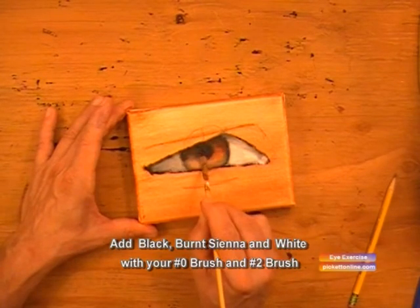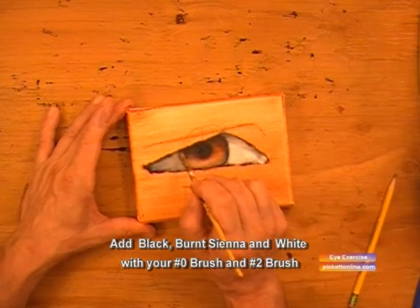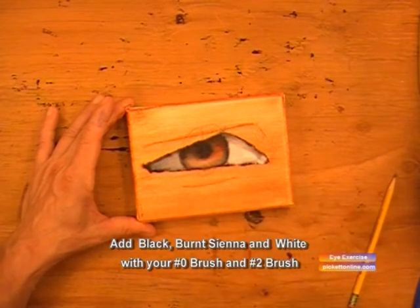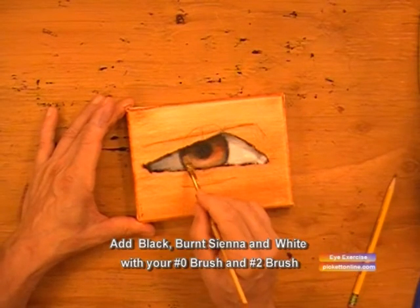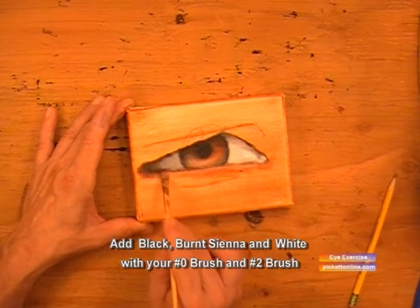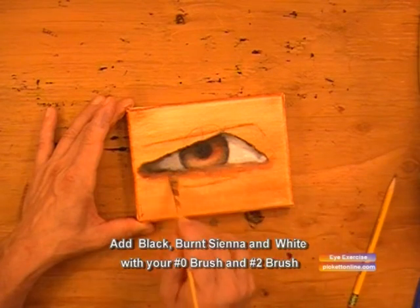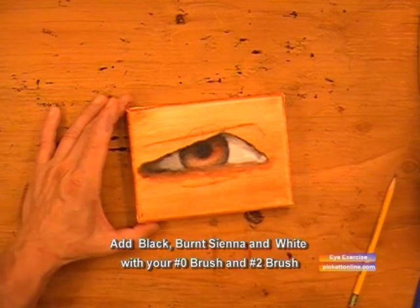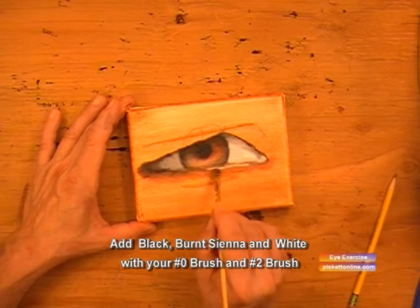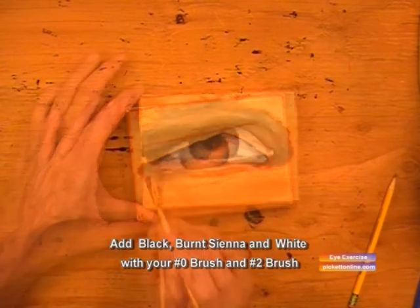Then we'll take that and blend it in really nice and soft — no sharp lines. Now we'll go to the left corner and just take some burnt sienna and a little bit of black and blend that in. Now we'll take some white and go over the top of the bottom of the eye where it's a little bit wet, and it'll blend into the skin below the eye.